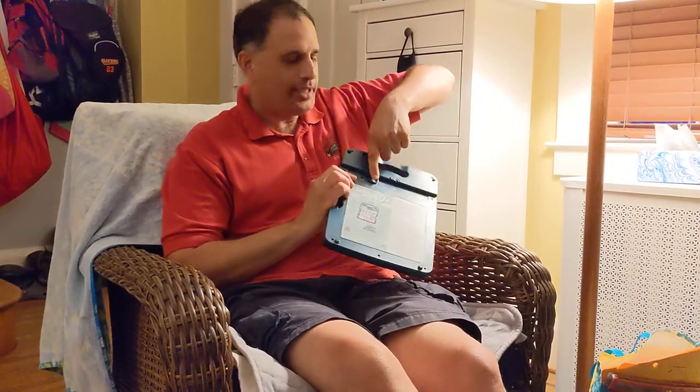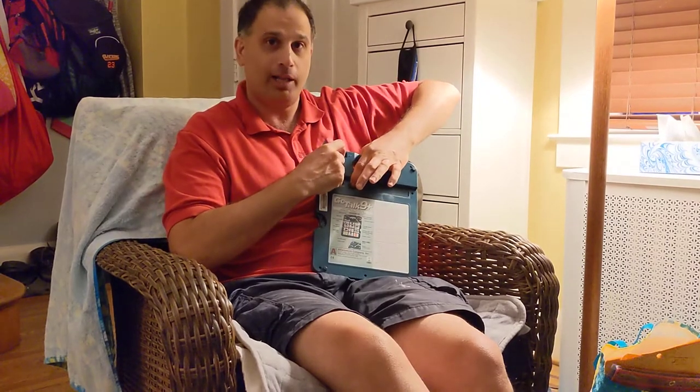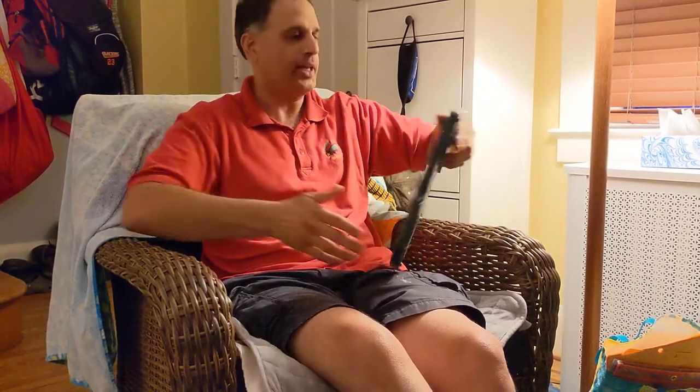So to unlock it, I'm going to turn the power off of the device. I'm going to hold down this record button on the back — hold it down — and I'm going to turn it back on while it's down. Turn it back on. Now I can let go. So now it should be unlocked, and it's ready to be programmed.